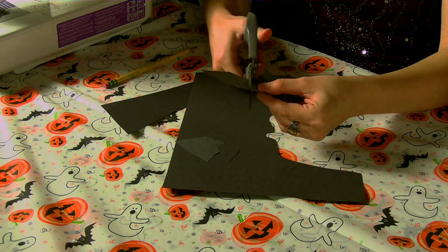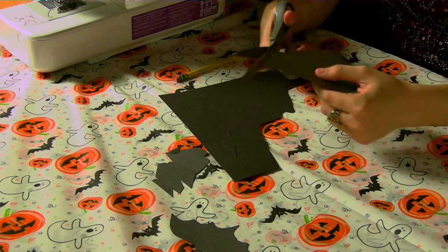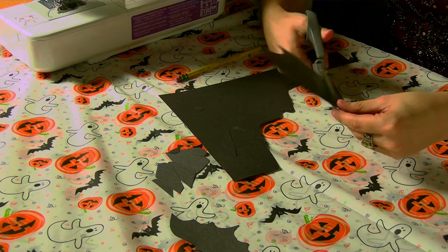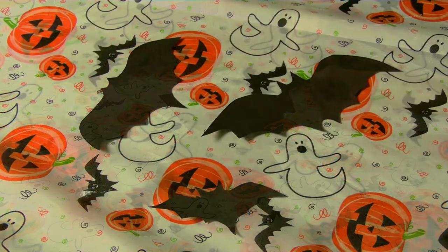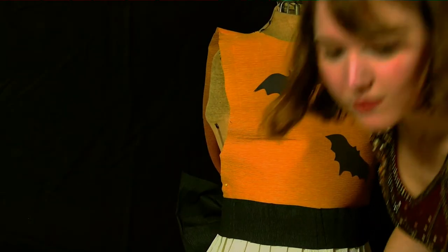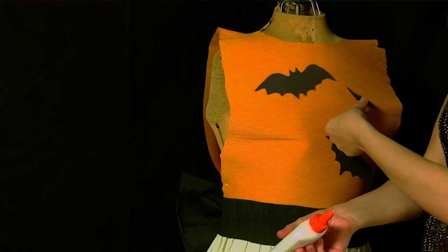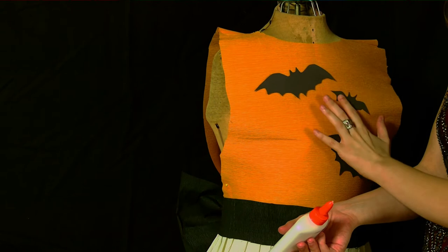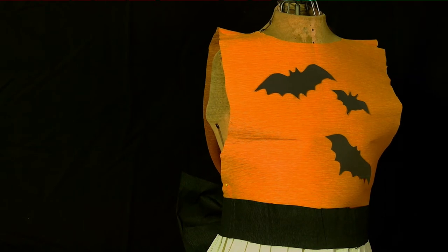And what would a costume be without some iconic Halloween imagery? Today we're making bats. Grab your thick paper, draw out your shapes with pencil or white chalk, and then cut away. And here are the finished bats that we cut out for our costume. To complete our costume, we will glue the bat cutouts to the front of our shirt. And voila — the costume is complete! This costume took us about 11 hours to complete, but you can always simplify some steps or add other clothing to expedite the process. Remember, the costume is your own, so just have fun with it!